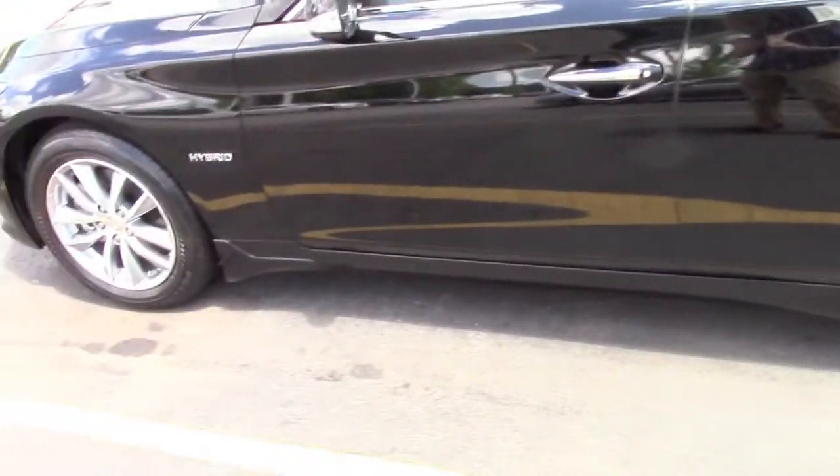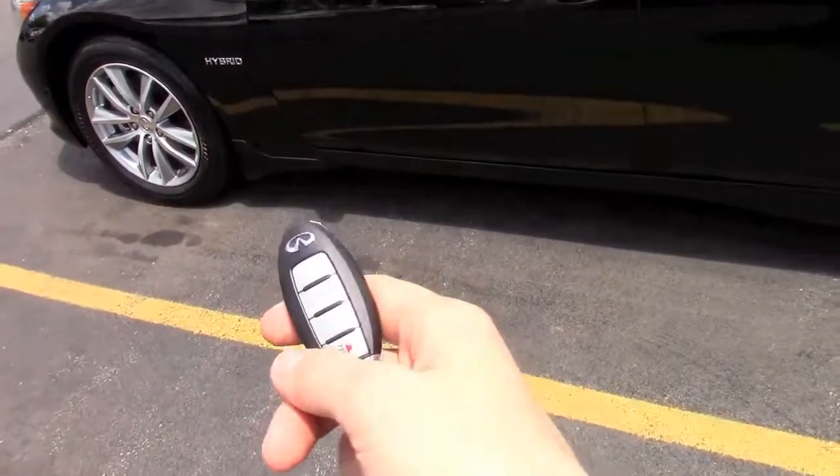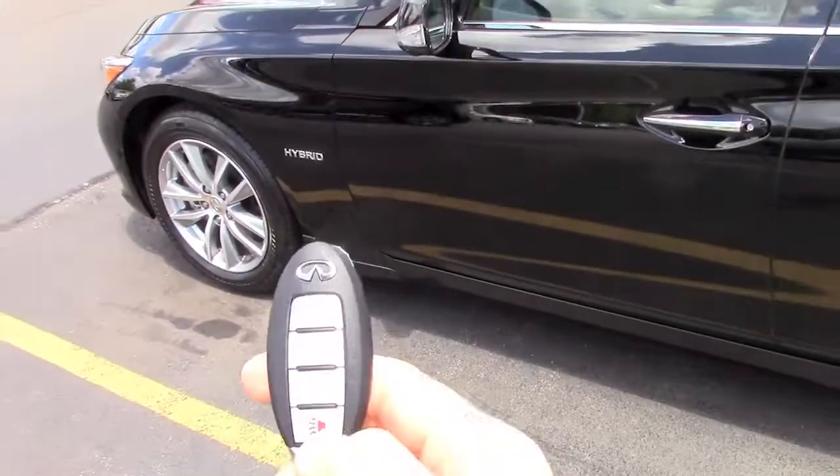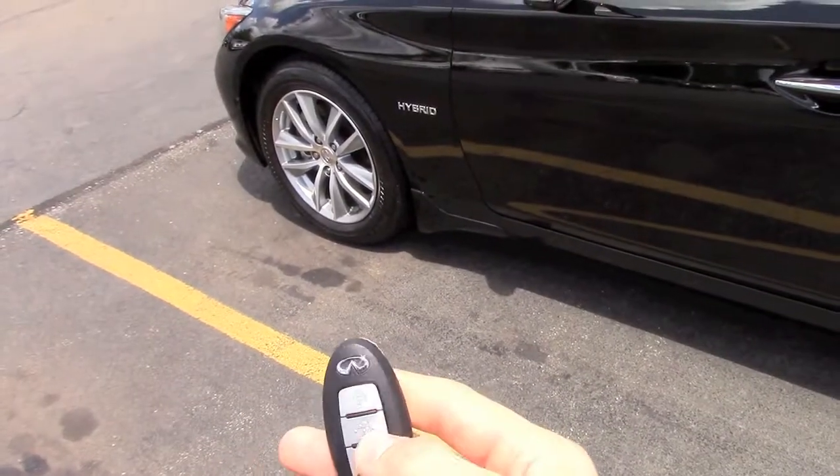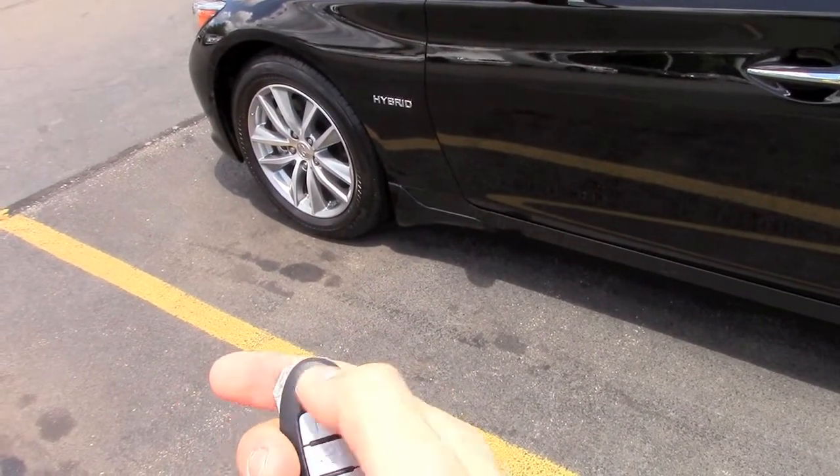In today's video, we'll take a closer look at this all-new 2015 Infiniti Q50. Here's the key — it looks like a regular Nissan remote with just an Infiniti logo on it.